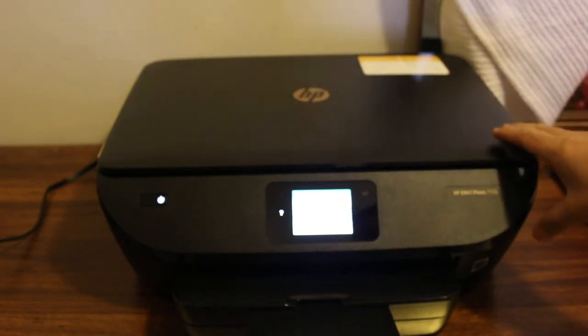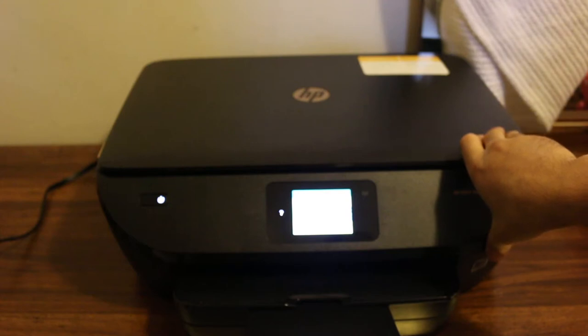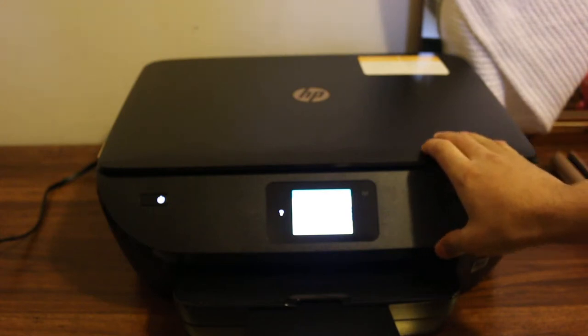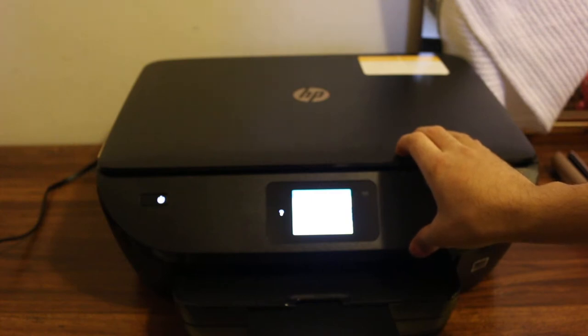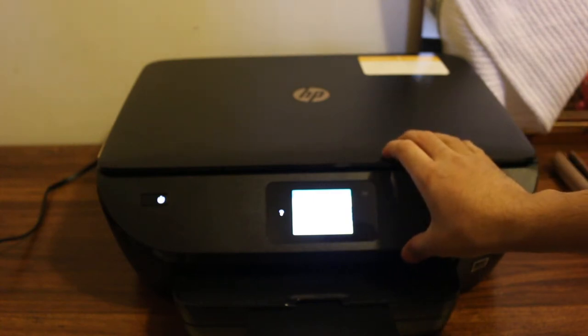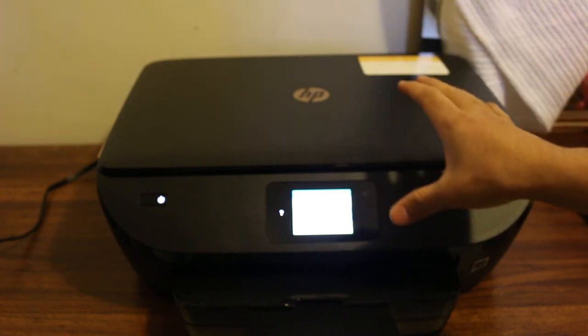Today's video is about the HP Envy 7100 series all-in-one printer — how to connect it with your smartphone, like an Android phone or iPhone, and then print and scan using the Wi-Fi Direct service, which is the inbuilt Wi-Fi system of this printer.